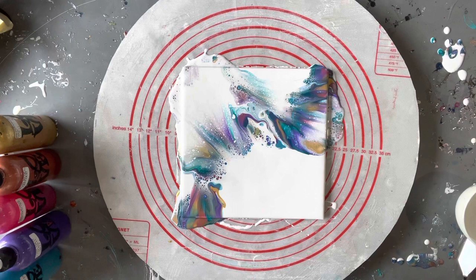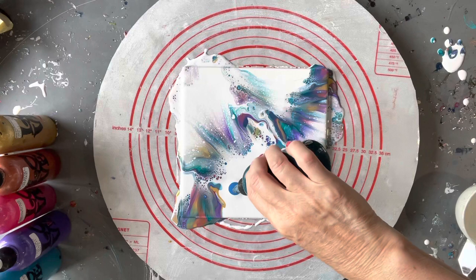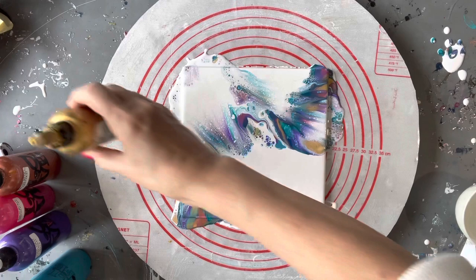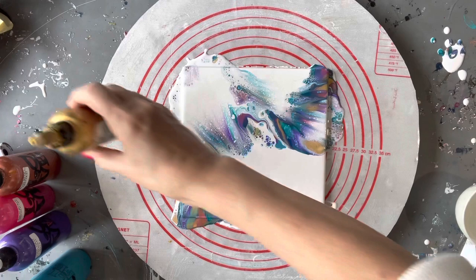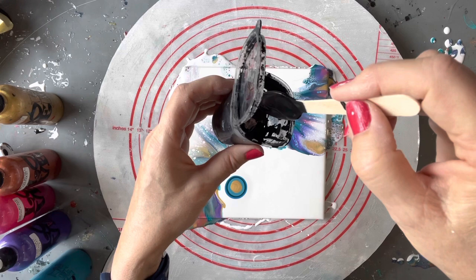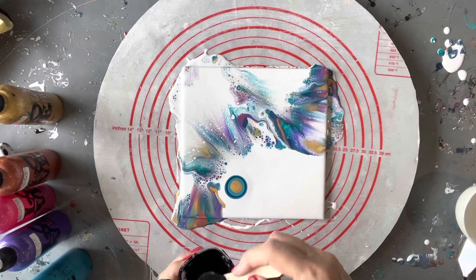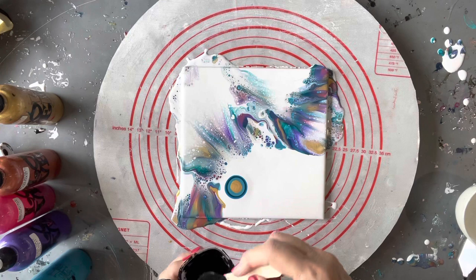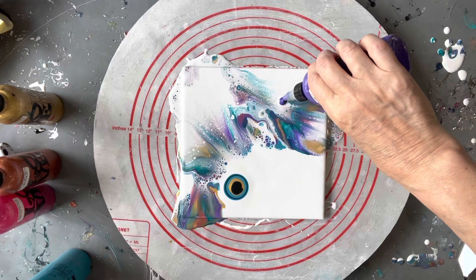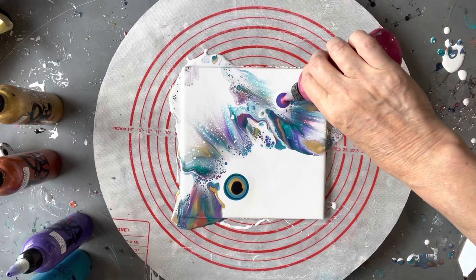I'm just going to lay down some more paints and put some little blooms around, filling up the negative space. I'll do them in different colors — three colors on each, then a bit of metallic, either gold or bronze, and then a little bit of cell activator. This is just the Global Black paint mixed with Australian Flowtrol. I know it's impossible to see on camera, but when I let it drizzle off the little spoon it bounces back within three seconds.